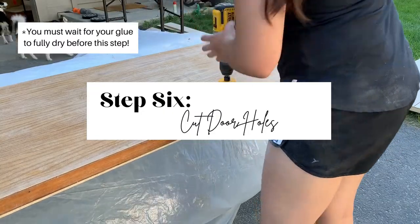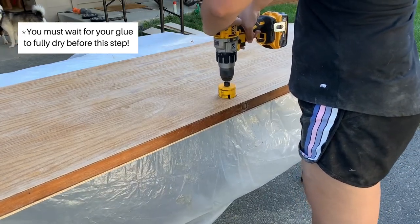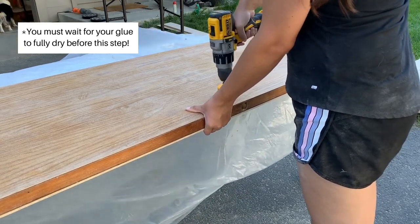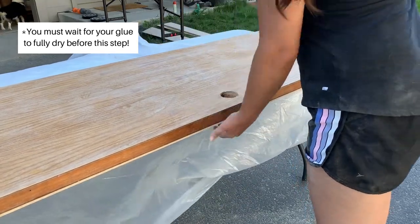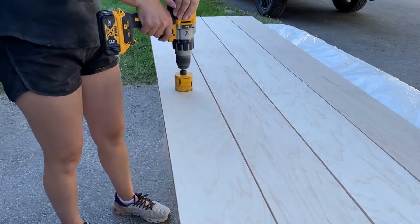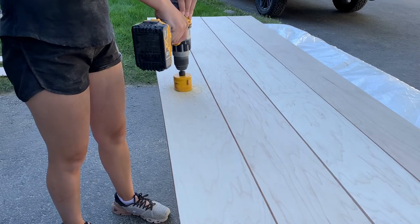Step six is to cut the handle hole from the back side of the door. This way, you can use the hole that's already cut in the door and drill from the back side, just enough for the drill bit to stick through. Then flip the door over and cut the actual hole from the visible side to prevent splintering. It is as easy as placing the drill bit head in the small hole and drilling. Now you can glue planks on the other side of the door and repeat this process so that the hole is cut all the way through.